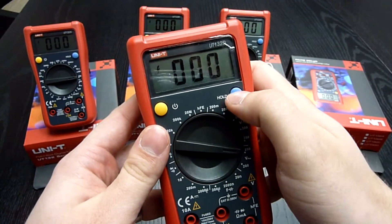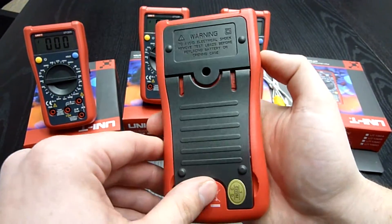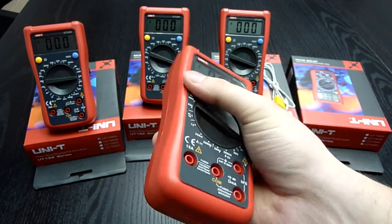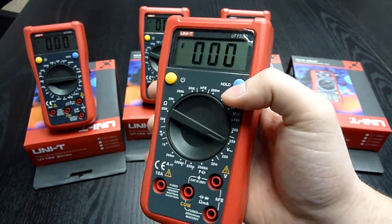All of them have a power button, a hold button, and are powered by a 9V battery. I really recommend you wait for my next video when I will disassemble it and we will look inside.